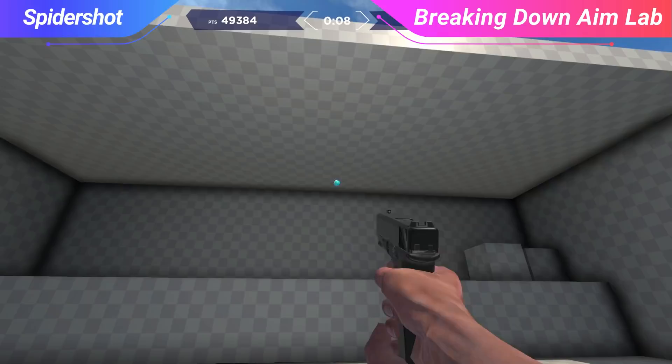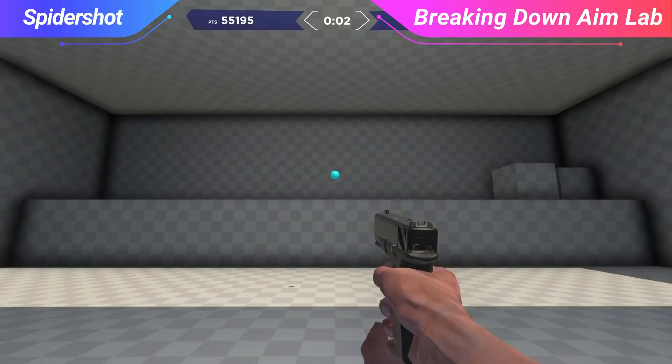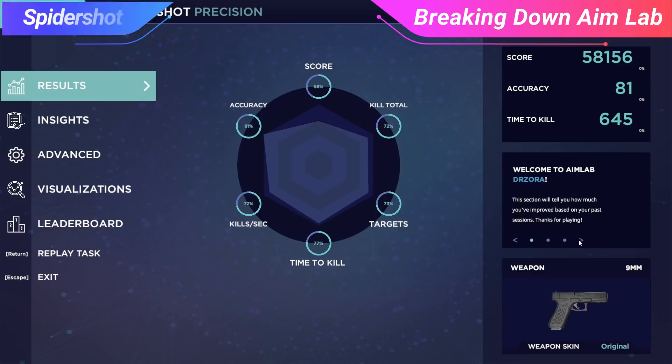In Spider Shot, the goal is to work on spatial awareness and being able to adjust your aim onto a target from various distances and angles. This is a particularly useful drill for Valorant, especially on attack side where you're going to have to make drastic changes to your aim to swing onto a target depending on what position they're holding.